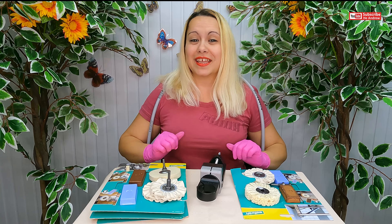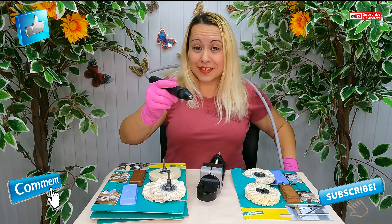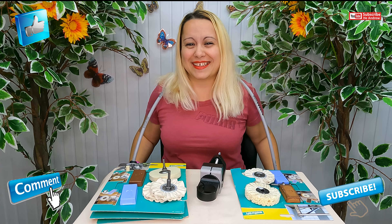So thanks for watching. If you like my video then please give me a thumbs up and subscribe. Come on please — bye bye, bye bye!